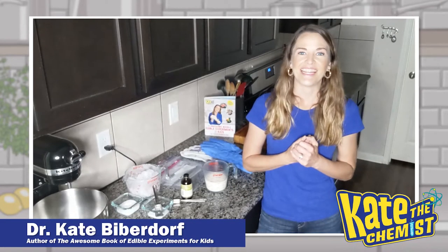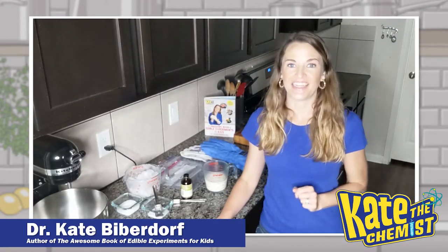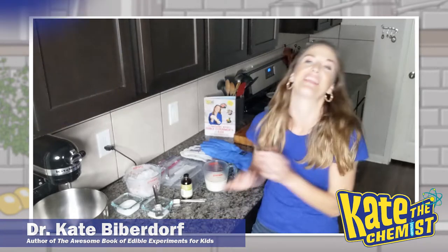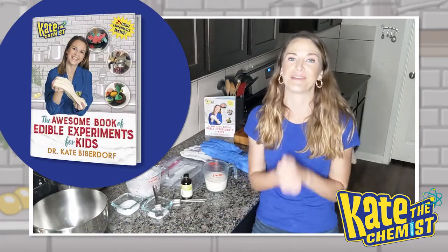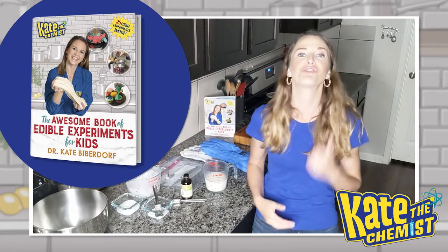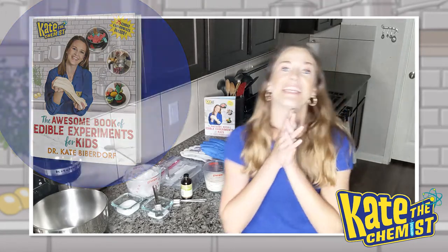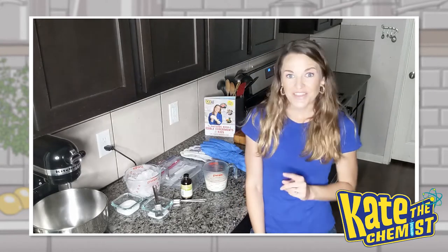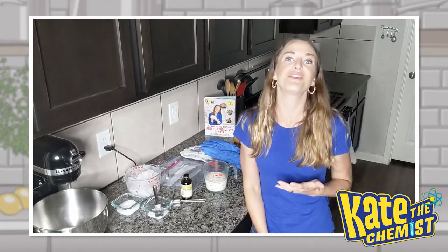Hi everyone, Kate the Chemist here, and I am so excited to be sharing with you one of the experiments from my new book, The Awesome Book of Edible Experiments for Kids, in which I have 25 different experiments that you can eat! So today I'm going to share one of those experiments with you, which is how to make ice cream.